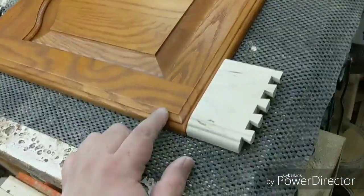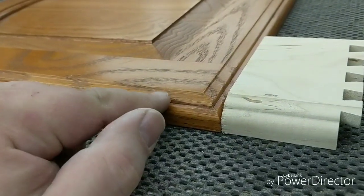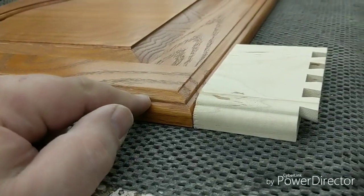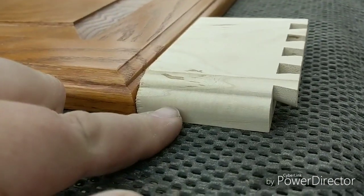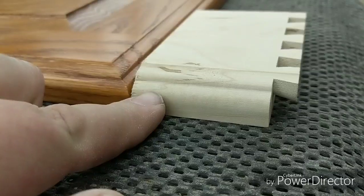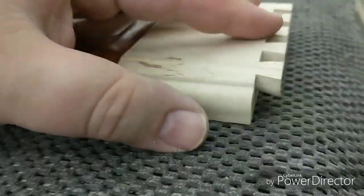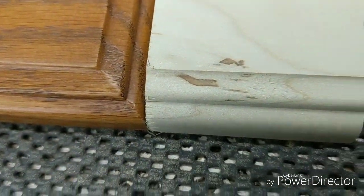One of the problems I ran into with this is this profile here — for the most part it works pretty well, from what I can see from the back of this door, with the standard Blum hinge. But the problem I had was the cutter I had that was the closest, which was almost perfect, is that this radius here was just slightly bigger than this one. If this one was, say, 3/8ths, this one might only be 5/16ths. But from looking at it, you would never know it.